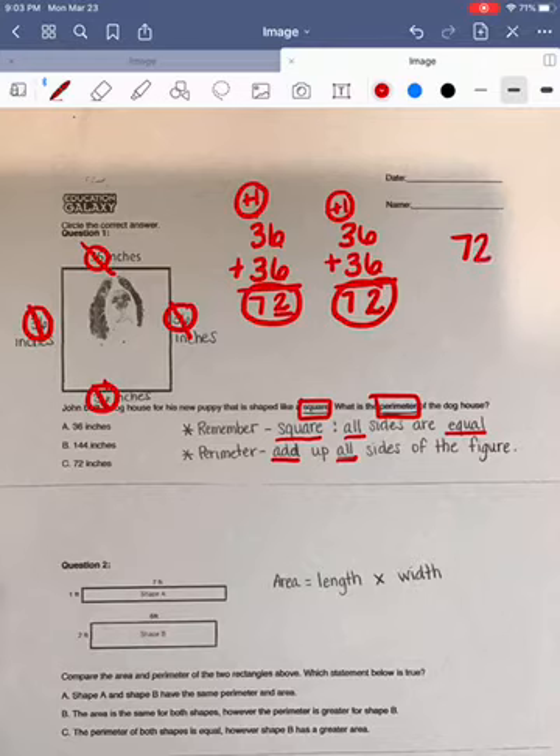Now that we've chunked our numbers together, we have to combine those two results to get the total perimeter of our square. So we're going to add 72 plus 72. We're going to begin by adding up our ones column. Two plus two equals four — we do not have to regroup. Next, we're going to add up our tens column. Seven plus seven equals 14. This gives me my perimeter of the entire square.